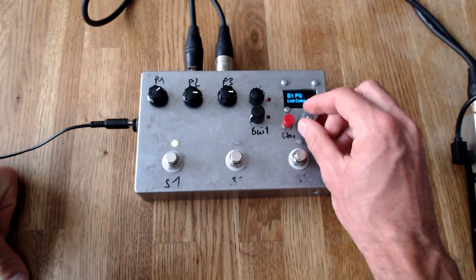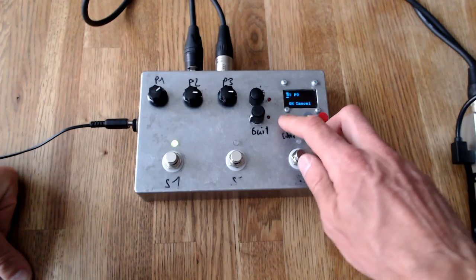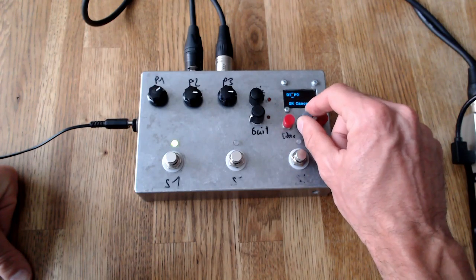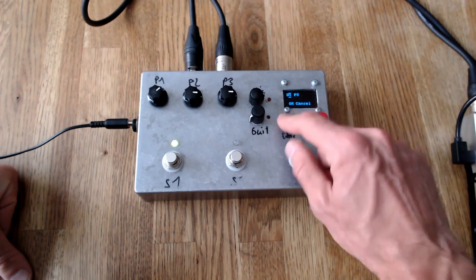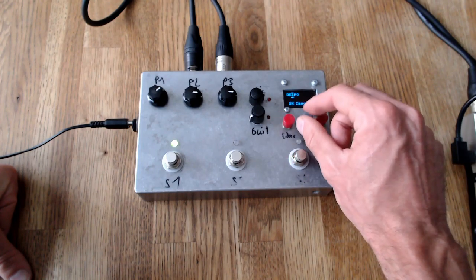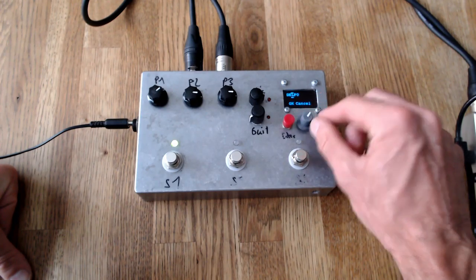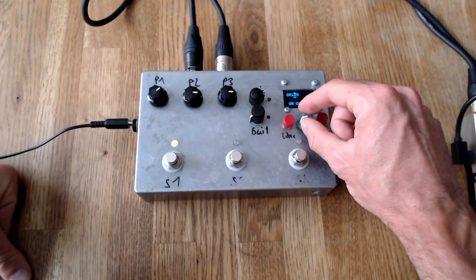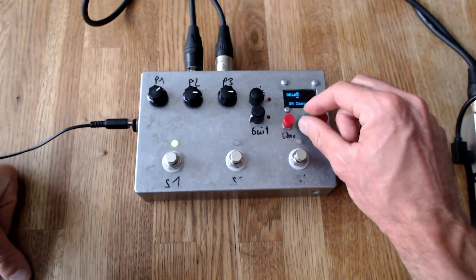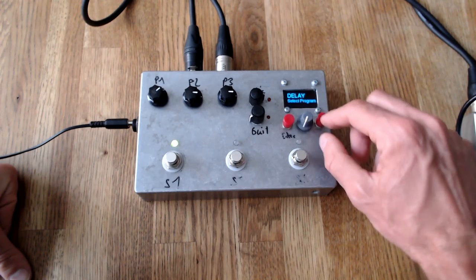When we go back we can also edit the name. This is usually the dialog where you always fail. With the press of a button you can change the position of the text you want to edit, and when you press enter again you can choose and change the letter. Let's put 'delay'. It takes a while but I think it's usually clumsy in this kind of interface. When you go to OK we can take the name.